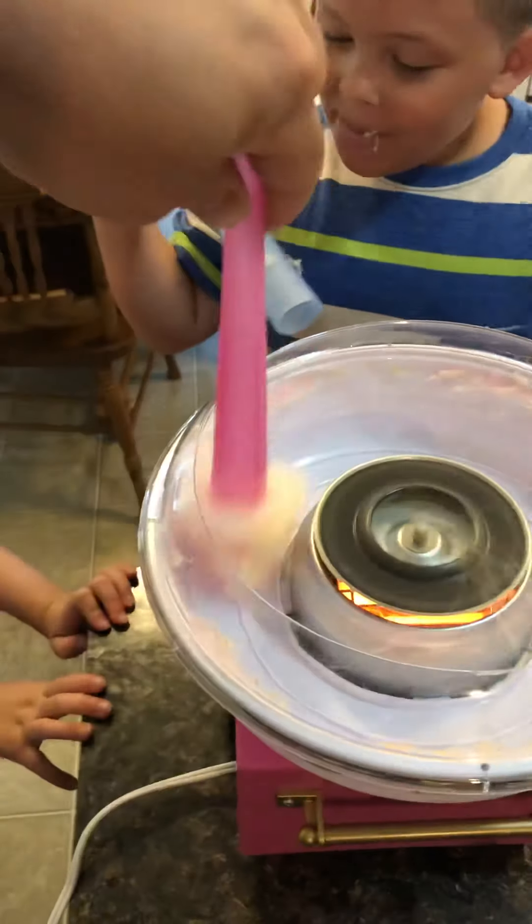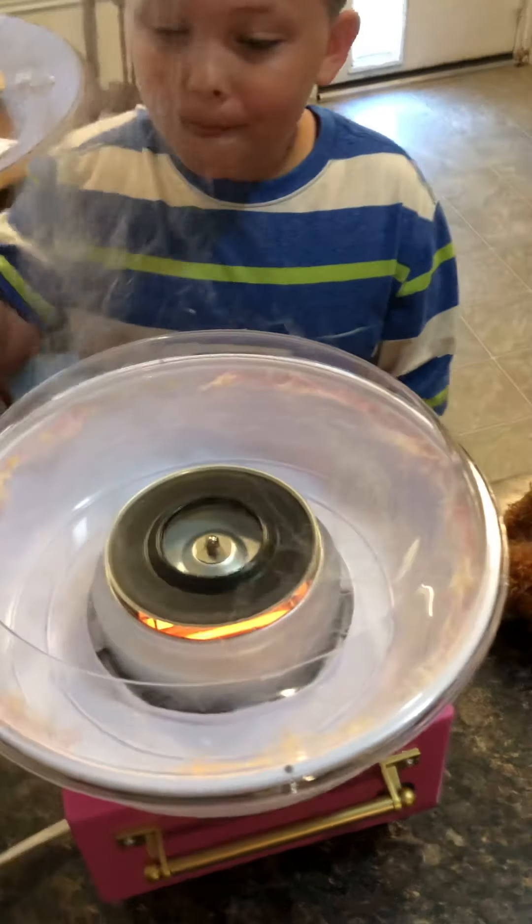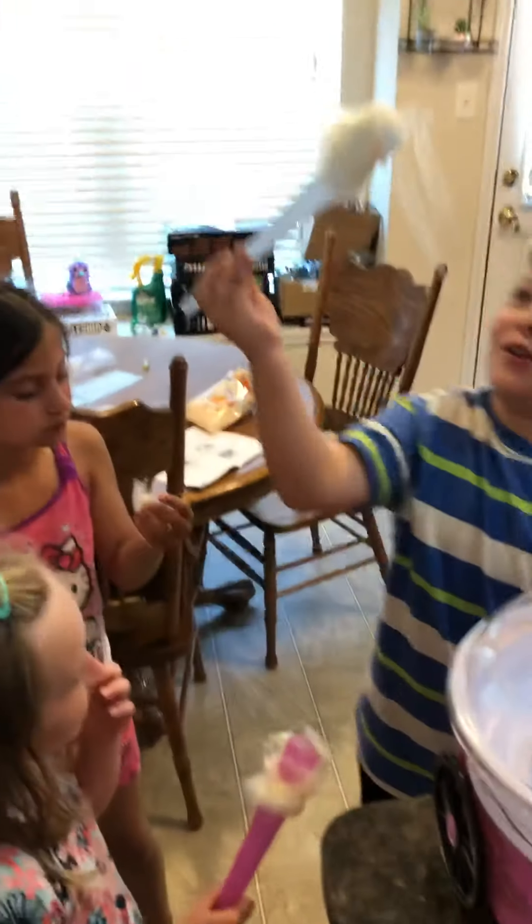Oh look, it's working good now — look at all that, there's so much! Anya, look at this — let me taste some butterscotch. Oh yeah, it's great, it tastes like butterscotch!